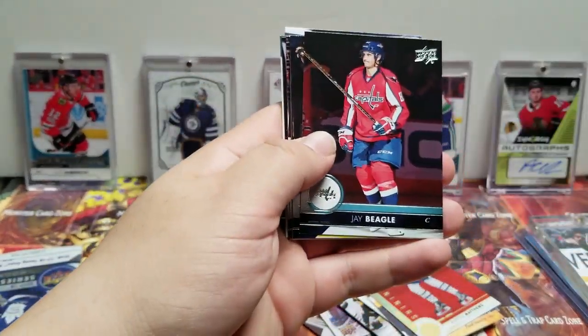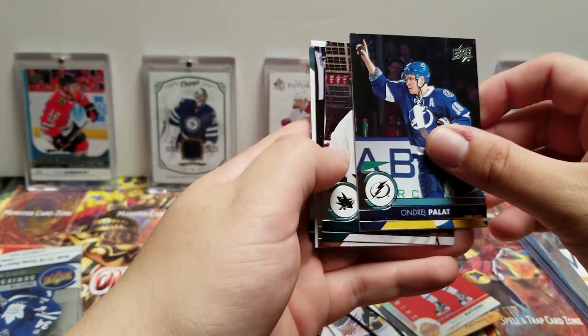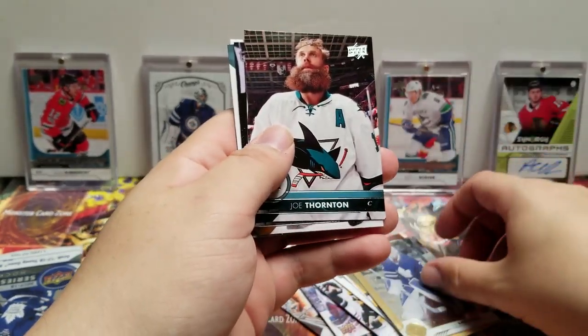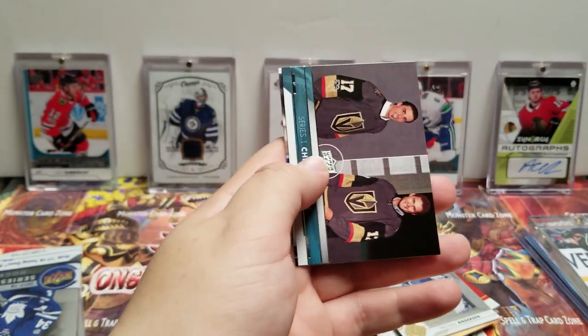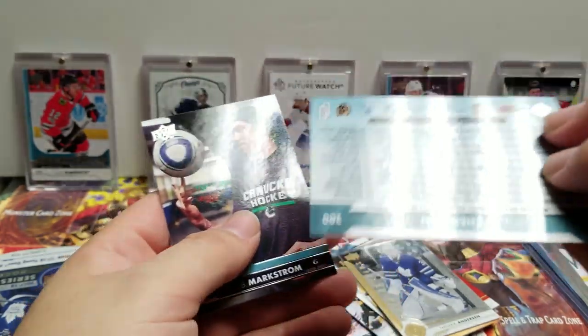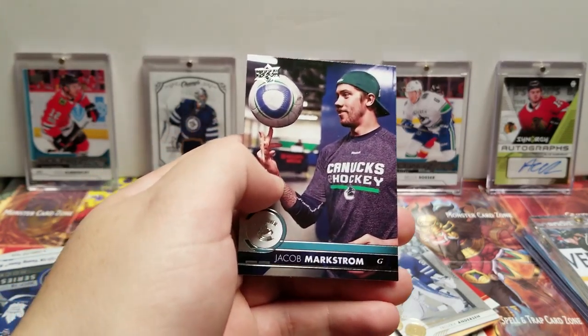Rick Nash, Jay Beagle, Andrej Palat. Shining Stars — Frederik Andersen, Joe Thornton, Brandon Carlo. We got a checklist — Marc-Andre Fleury, Braden McNabb, and Jacob Markstrom.